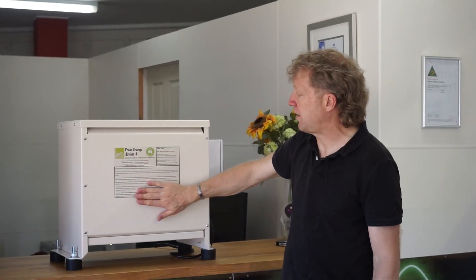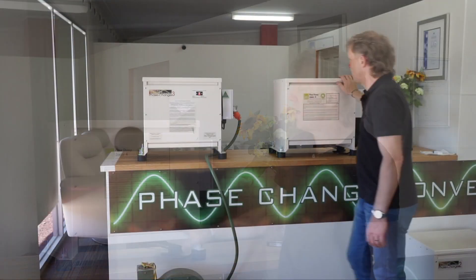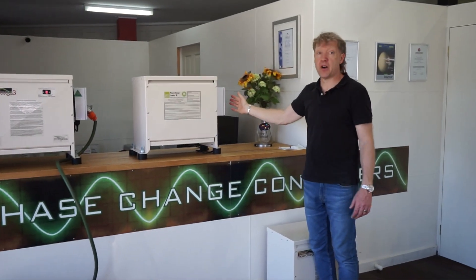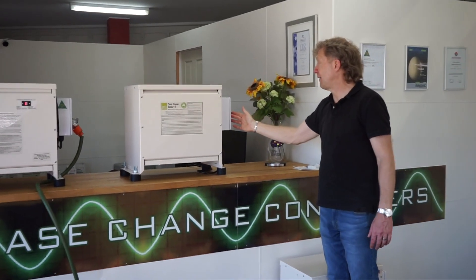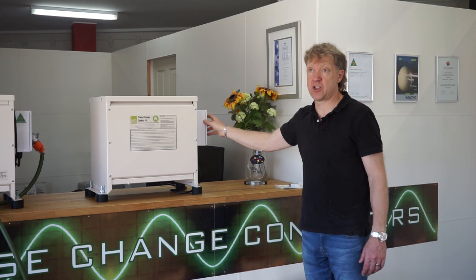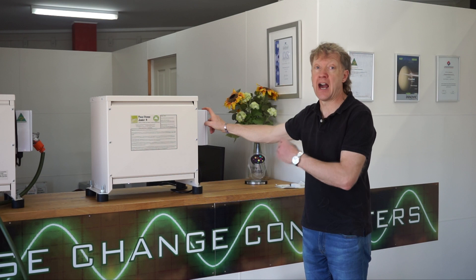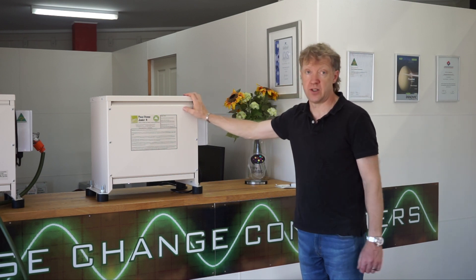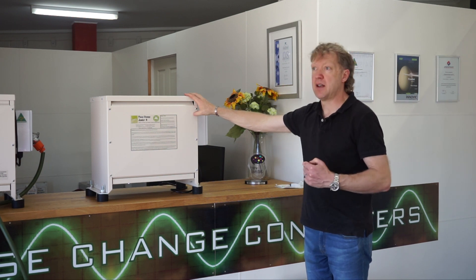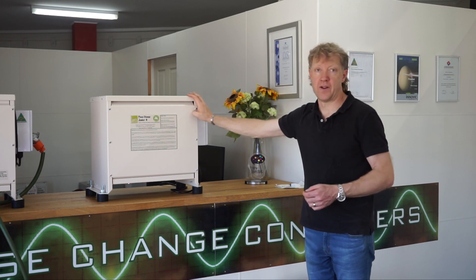The installation instructions are all on here — we put them on both units on the front. This unit does not have a display at all. It's just purely a start-stop. By default, it's just a circuit breaker input protection and a three-phase output breaker, and you can wire directly to the machine. We can option it with outlets and we can put safety switches, but they are options on all the junior series. It does have all the standard electrical safety stuff: circuit breakers and thermal overloads.